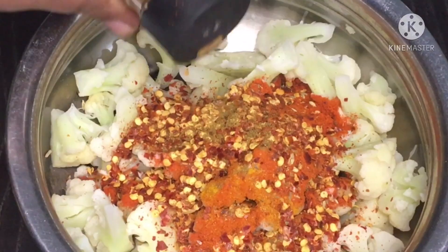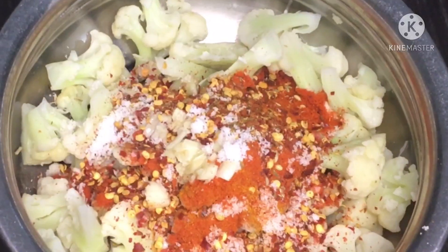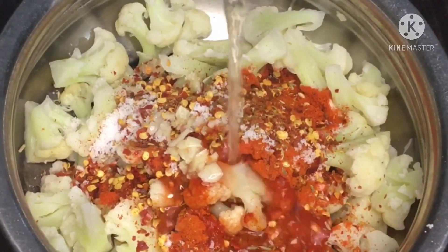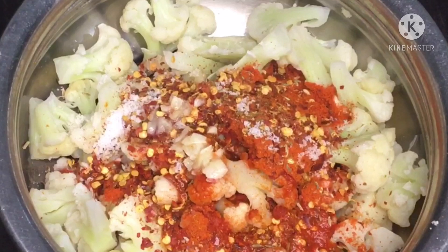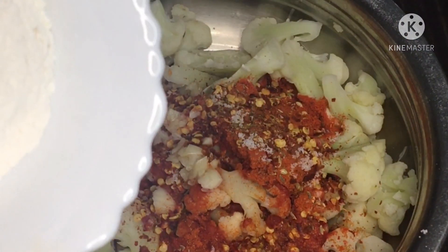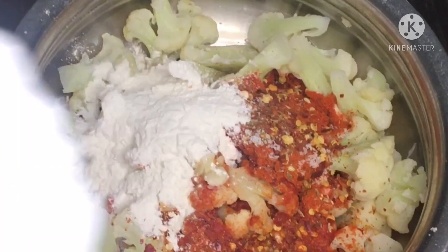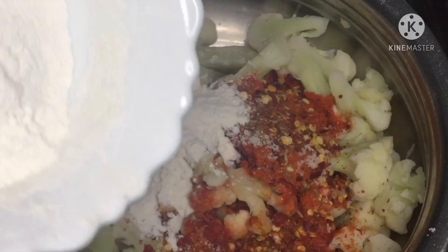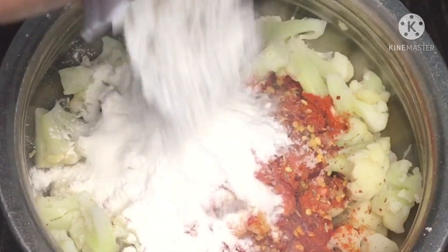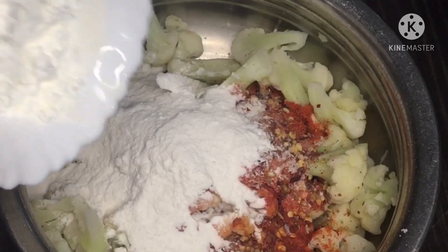Add 1 teaspoon of chicken masala powder, 1 tablespoon of garlic, and add 1 tablespoon of corn flour.